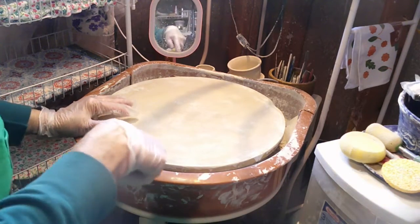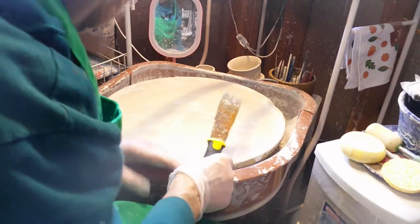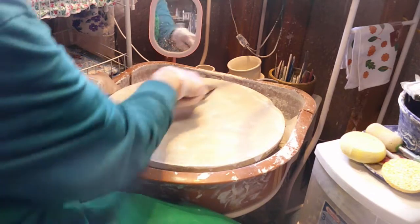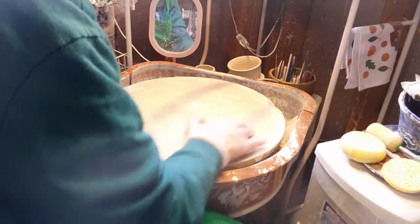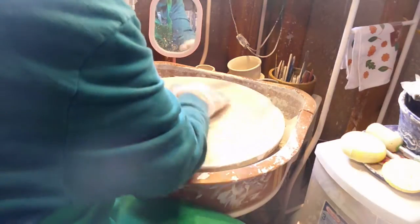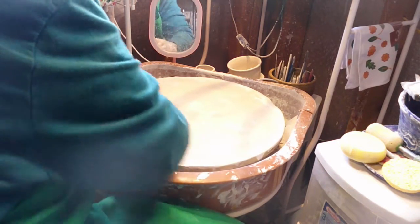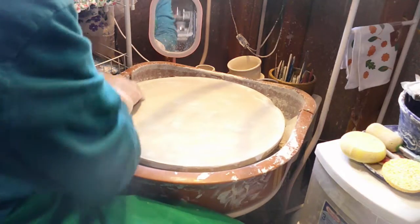Kiln shelves are very important for what we do. This kiln shelf has been sanded and ground down pretty good — it could use a little more. So I'm going to take this, then use the diamond core sanding pad and finish it off.